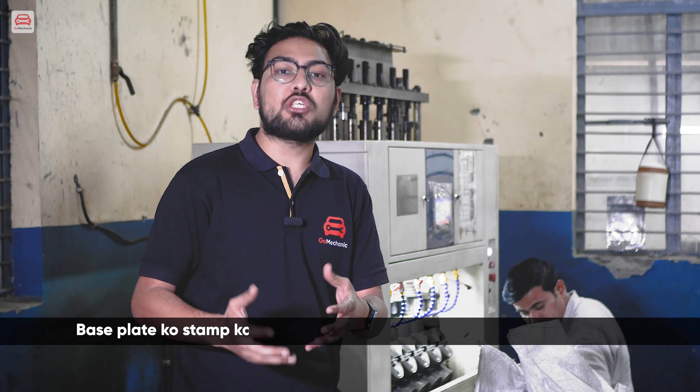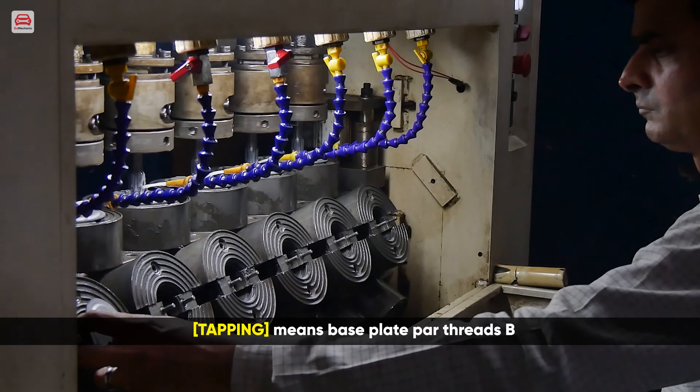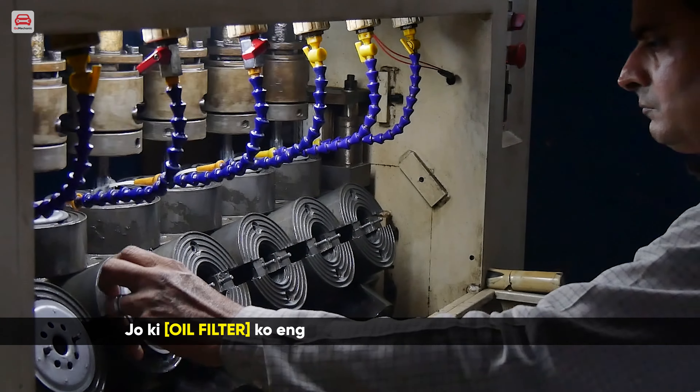After stamping the base plate, we move to the tapping process. Tapping means making threads in the base plate, which will help to mount the oil filter on the engine.